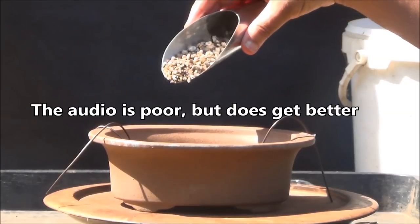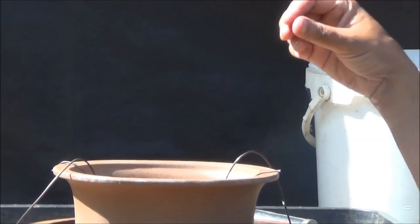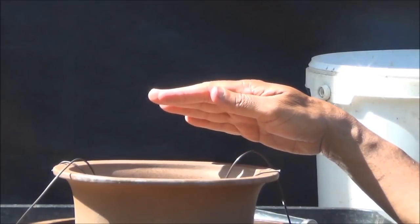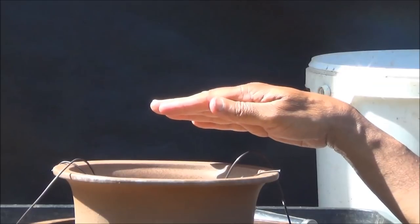The first thing we do is put grit at the bottom to cover up the holes. The purpose of the grit is to assist the quick drainage of water so that water will not gather at the bottom.